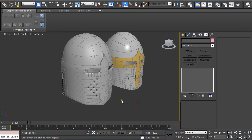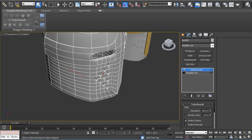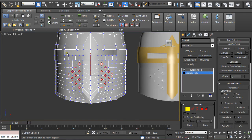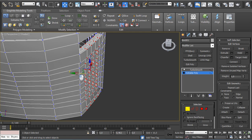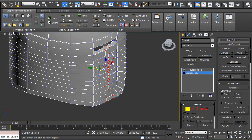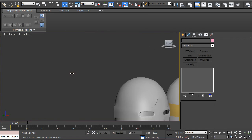After you apply a TurboSmooth modifier, make sure you are getting what you are looking for. You can see these parts are flat — it is not an arc — so just go to Front Selection, select these vertices, go to the Left View, hold Alt to deselect some, and just push them out a little bit. Play around to get the shape that you are looking for.